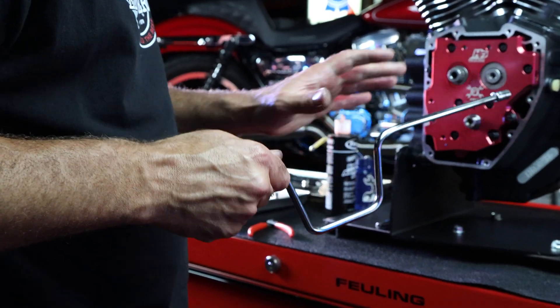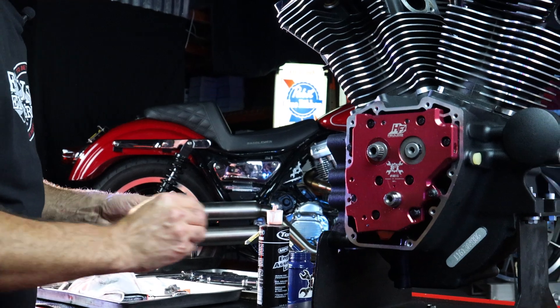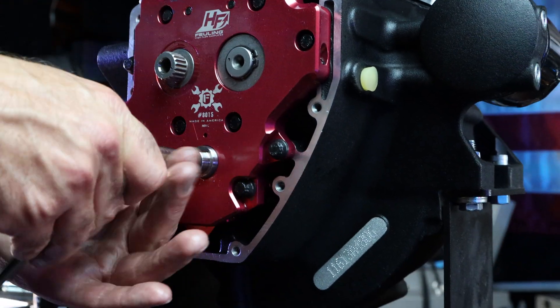Just want to make sure that everything's finger tight, but no more than that. We're going to get our pinion bolt put back into the crankshaft here, and we're going to rotate this engine over for a little bit.